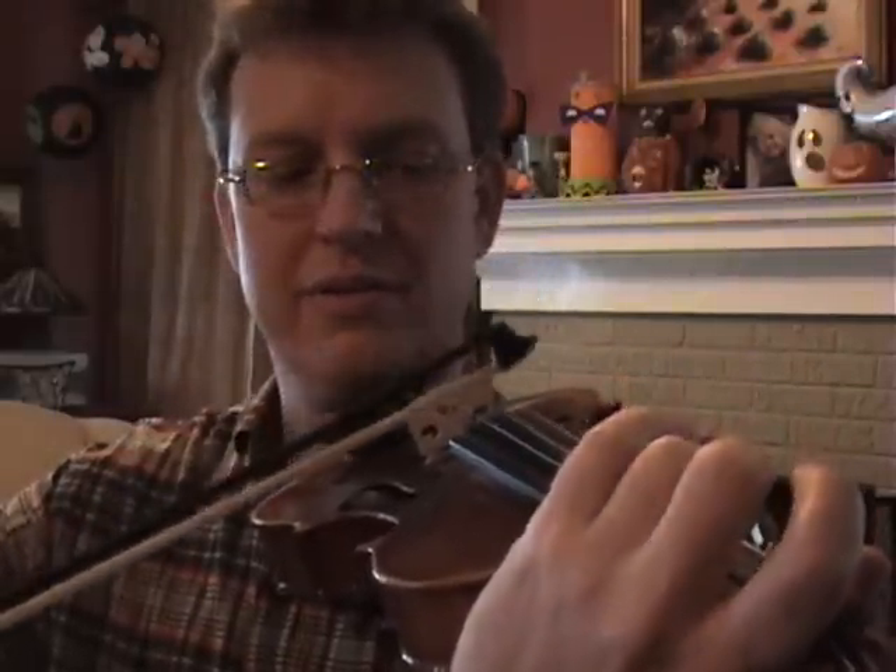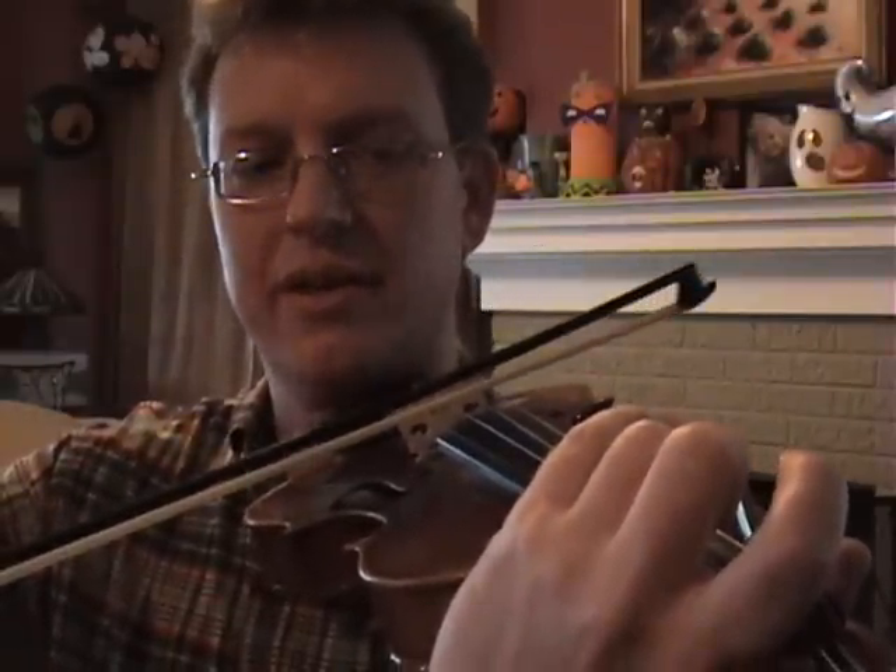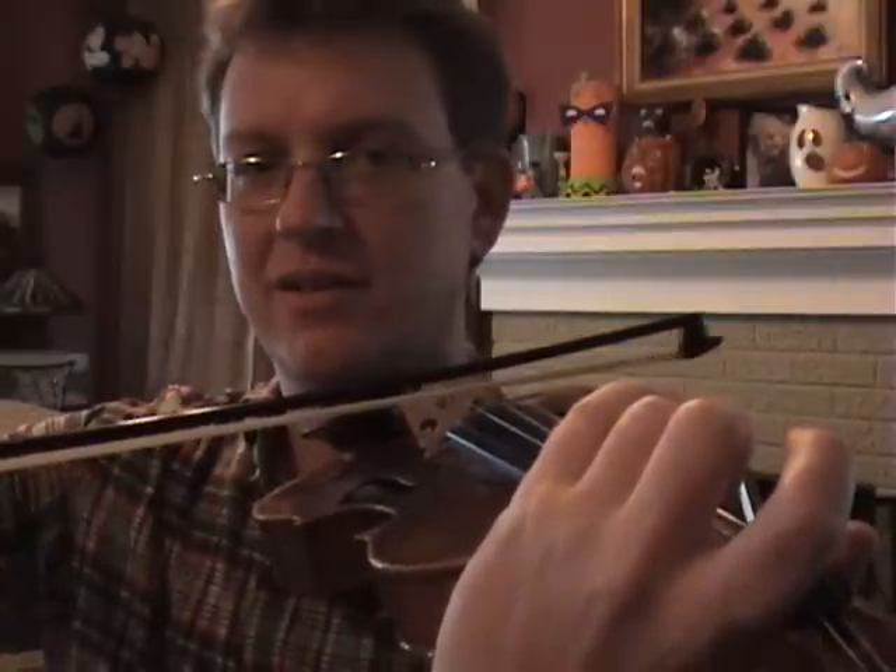Do you want it there, or there, or right between the two? Third finger — I could tune it with the string below it, because I'm playing on the D string third finger, that's a G, and if I play it with the string below, it creates an octave. Third finger, we're listening for that smoothness.